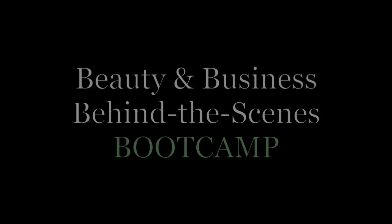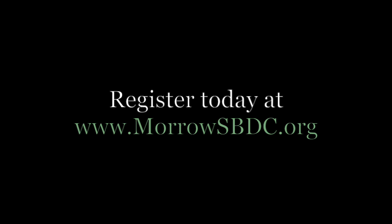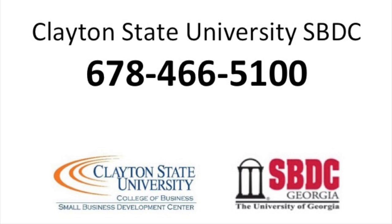I look forward to seeing you at our class, and we'll talk more. We'll see you next time.